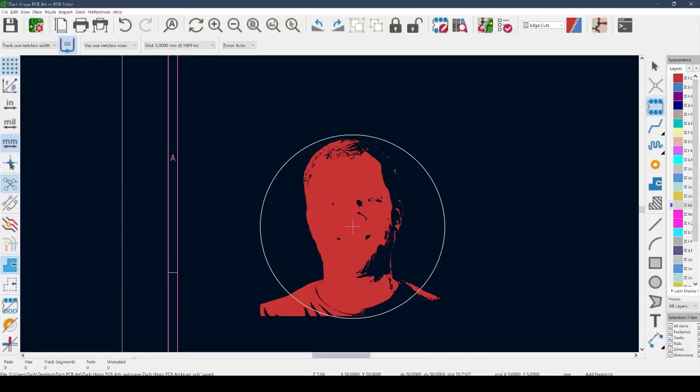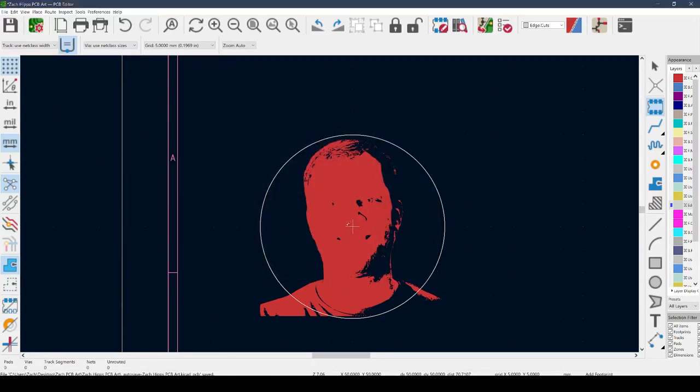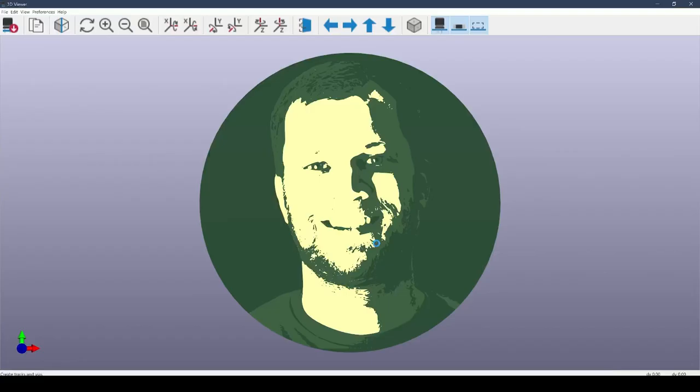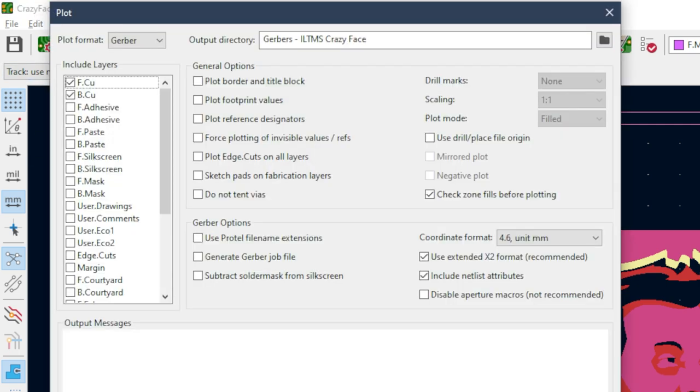The last thing we need to do is add the silkscreen layer. I go back into the PCB editor, add footprint, select the front silkscreen, and center it. Opening the 3D viewer and letting it update — there you go. There are the highlights: just my teeth and the shiniest parts of my cheek. After you've made all your adjustments, it's time to export the Gerber files. Go to the menu, click Plot, and export as Gerbers — the front copper, the front silkscreen, the front mask, and your edge cuts for the board outline. These will be in a Gerber format which every board manufacturer accepts.